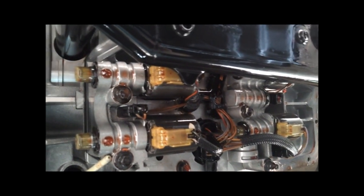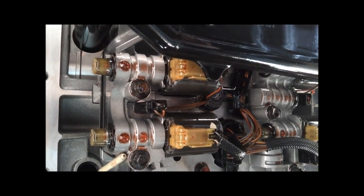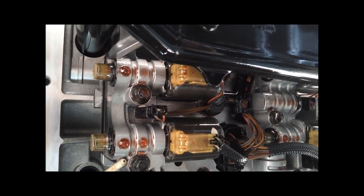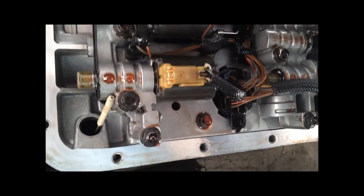Today I'm replacing a Coast Clutch solenoid on a 5R110W torque shift transmission. I've already drained the pan and dropped the pan.